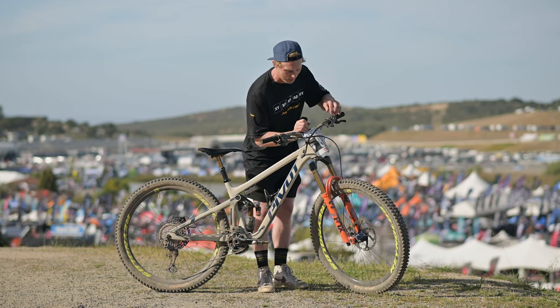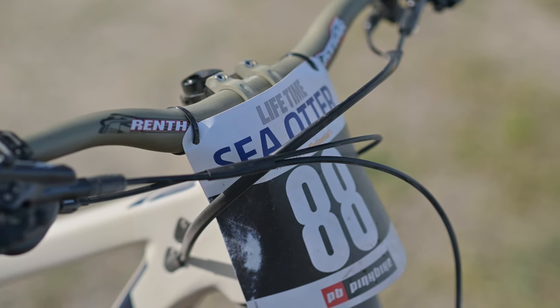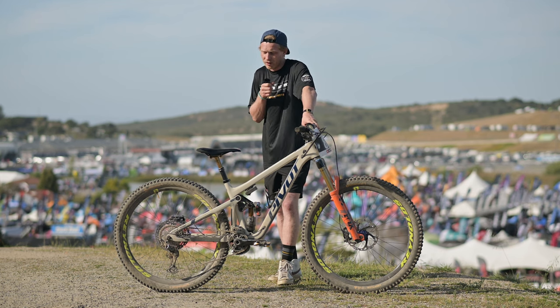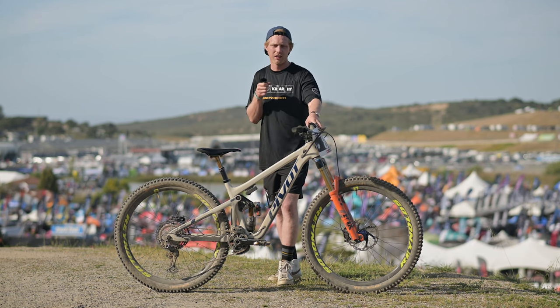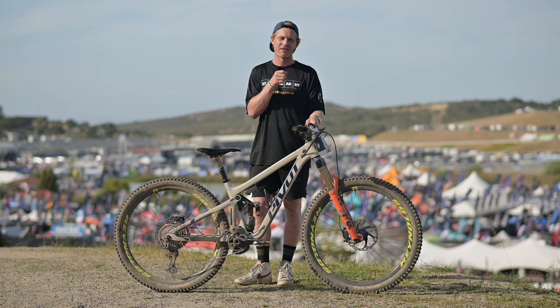We've got some pretty trick little stuff. My mechanic does this heat wrap to keep all the cables out of the way, and the number boards never look that good on these, so a bit of a pain. But that pretty much is my bike here. Like I said, slalom and downhill — it's going to do it all. It's a 29er, and yeah, thanks for tuning in.